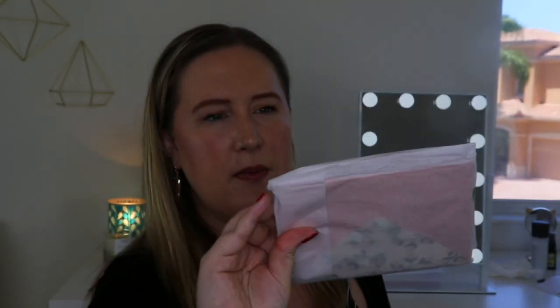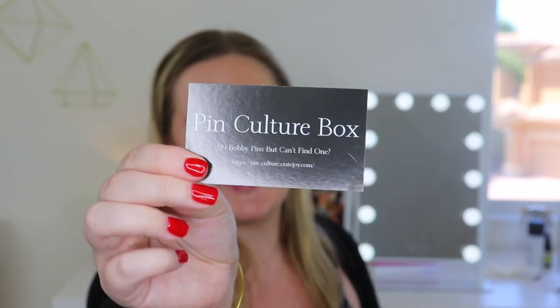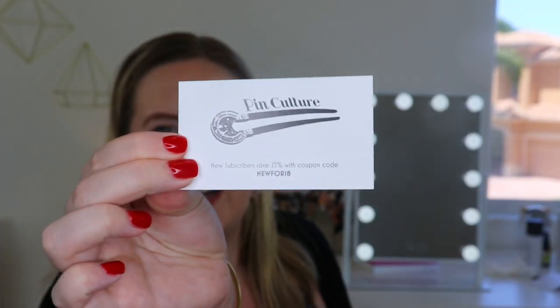I just cut the top of the bag off — look how cute this is packaged. It's in some white tissue paper and there's some colorful tape holding it all together. Underneath, I see a little card that says 'Pin Culture box — 99 bobby pins but can't find one.' I know that happens to a lot of us! And there is another code on the back. In here are the ribbon tie hair ties, which I'm super excited about — these look super cute. I actually prefer to use ribbon ties in my hair; I feel like they don't crease as much.